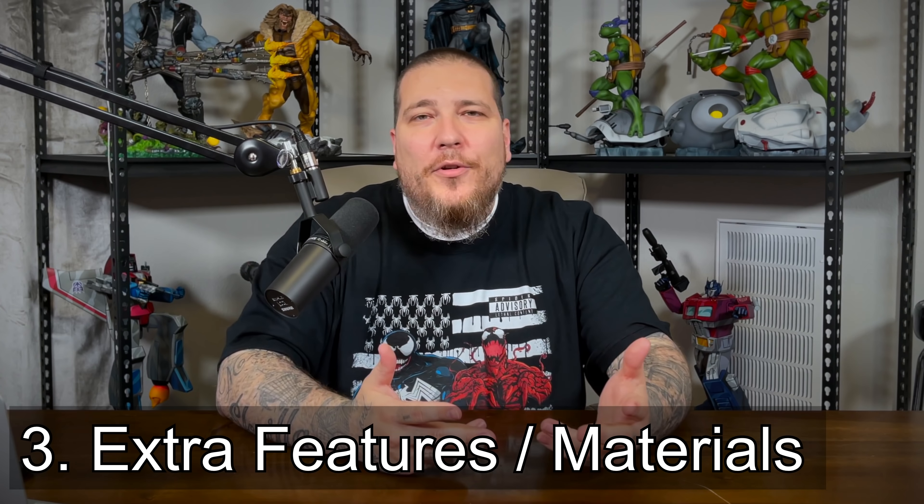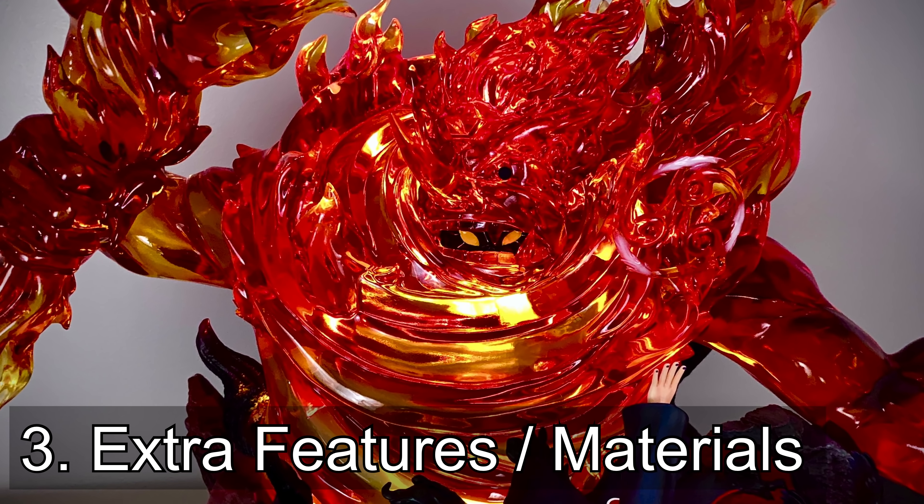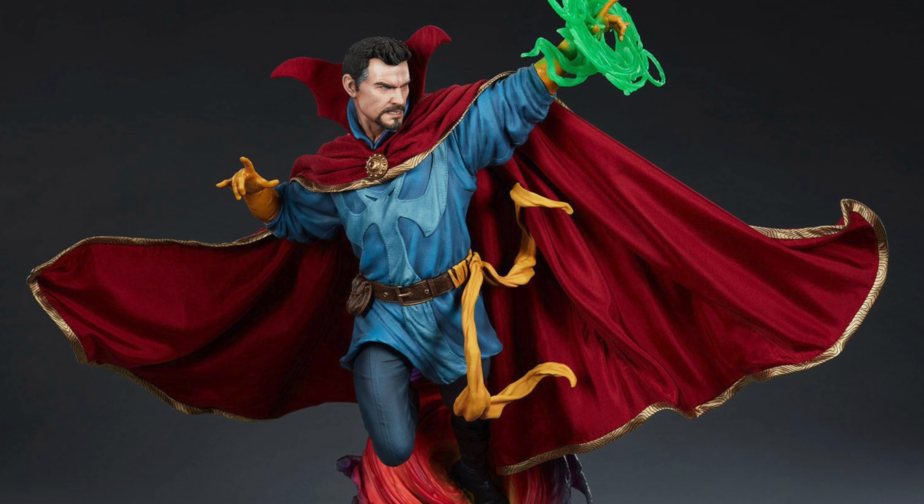I always liked how anime statues have these big waves of different materials — and that's the third topic: the different materials used. You have those big energy blasts made out of translucent resin. We dabble with that in the comic world, but I feel like it's really prominent in the anime statue world. When it comes to comic book statues, though, we utilize mixed media more often, with fabrics and leathers and such.